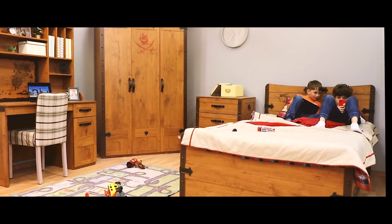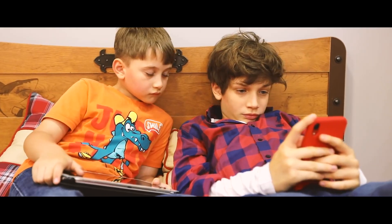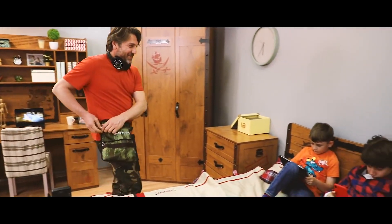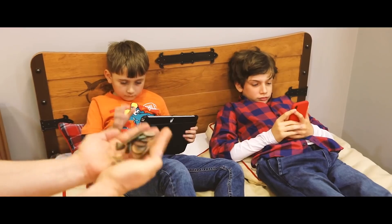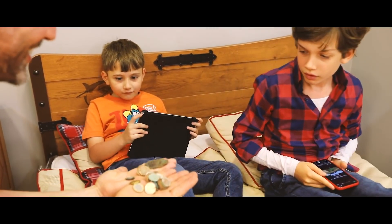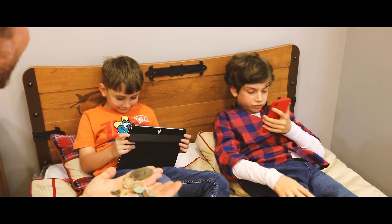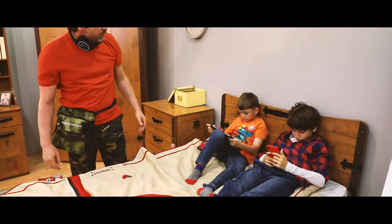Our most loved ones, kids, hooked on technology and disconnected from nature. And we, as parents, try to encourage them to go outside, explore and play, and teach them history. Yet, it seems hopeless at times.